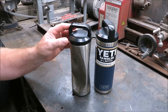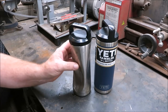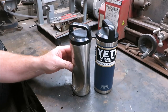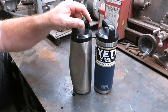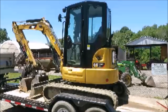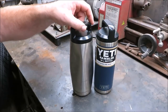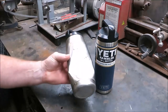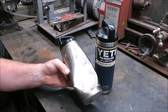No matter what anybody says, these cups are good. I actually had it at work and I set it on the track of my excavator — I'll show you a picture of the excavator. That excavator weighs about 8,000 pounds, so I ran it over — one track went over it — you could say about 4,000 pounds on top of this thing.